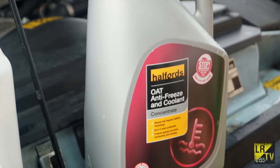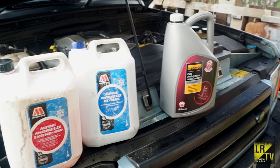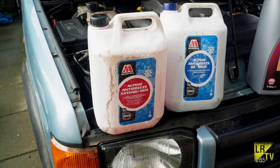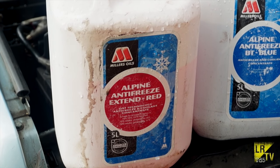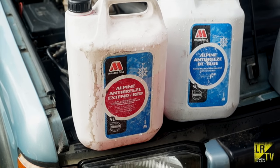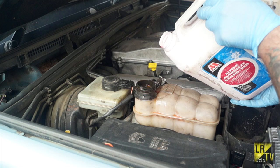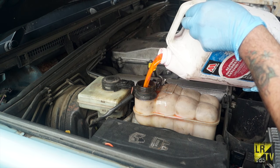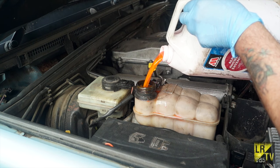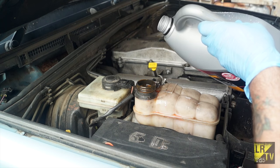Back to our OAT antifreeze - we've got the Halfords one which I've put in my wife's car, and this is the Miller's Extended Life Red which I'm using in this vehicle. Basically this is the only stuff you can use. If you were to use this in something like a 300 TDI you might have problems with the metalwork, so use what is advised. I've drained the system and flushed it, and then I'm topping this up with 4 litres of red first, and then I'm going to put something like 4 litres of water in as well.